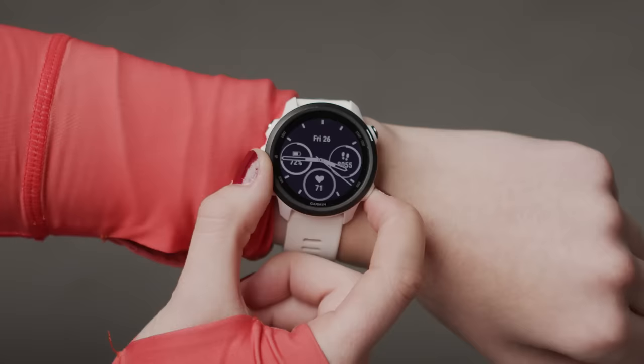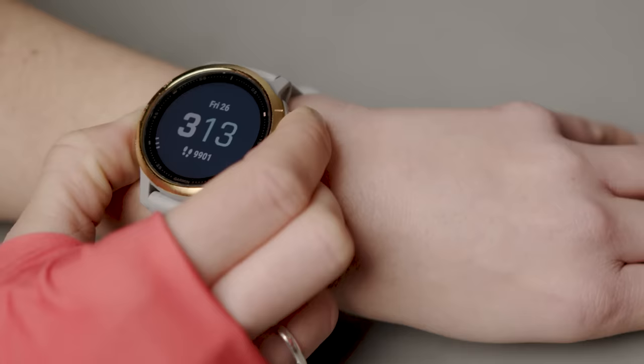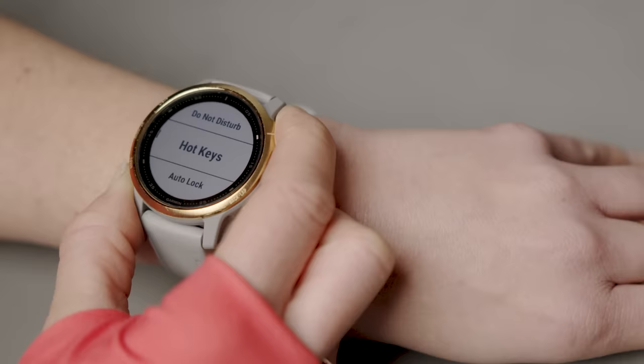On most models, when you start your run, press and hold the top left button on your watch and select the padlock icon. That will lock all the buttons but the activity continues to run. When you want to end your activity, just press and hold any button to unlock all the buttons again. If you can't see the padlock button, you can add it via the controls menu. You can also set this up to happen automatically by selecting the auto lock feature in the system settings menu, and you can choose when it auto locks — always, never, or just during activities.